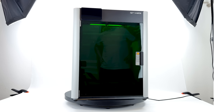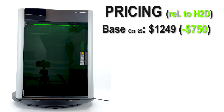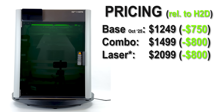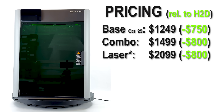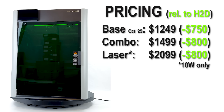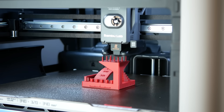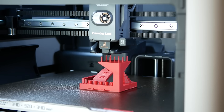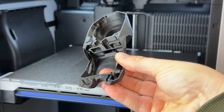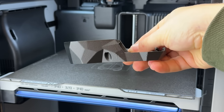The H2S is exactly what you'd expect: bigger, cheaper, but also a bit more restricted. You save $750 to $800 compared to the H2D and still get the full Bamboo ecosystem — quality and convenience, but also the usual restrictions: no upgrade path to the H2D, no 40W laser, closed firmware. If you can live with that, it's a fantastic fire-and-forget printer — from PLA to TPU to PPACF. Not the fastest, not the largest, but probably the most convenient printing experience at this price.